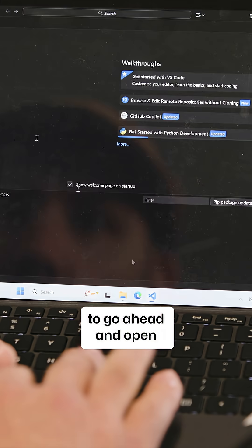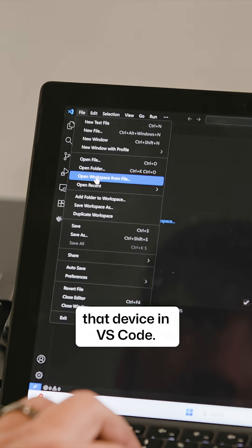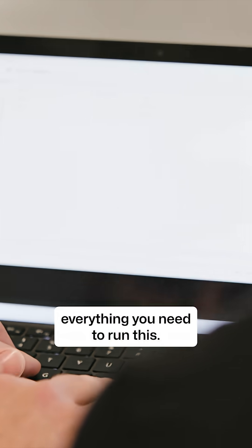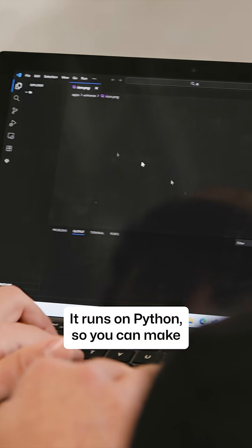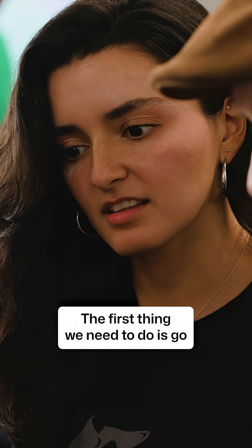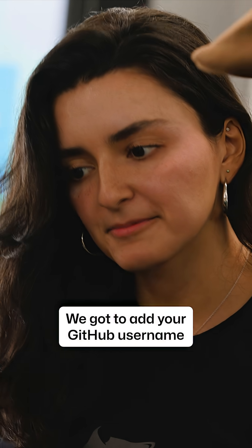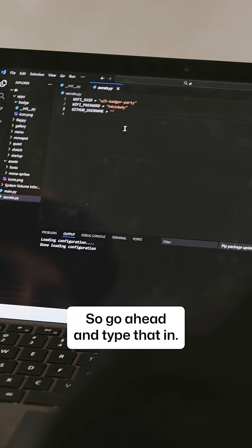Now we're going to go ahead and open that device in VS Code. We can see all the files inside your device — everything we need to run this. It runs on Python so you can make anything you want really. The first thing we need to do is update the secrets file — we've got to add your GitHub username to this file. Go ahead and type that in.